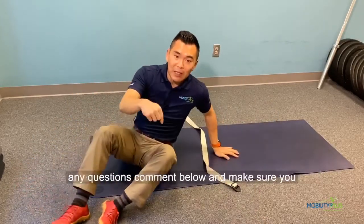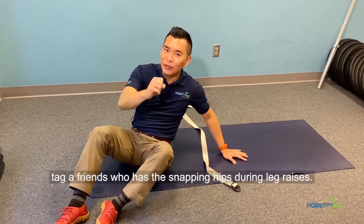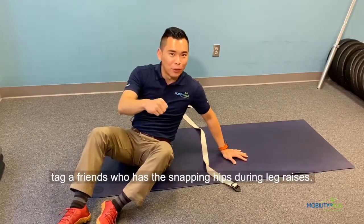Give this a try. If you have any questions, comment below, and make sure you tag a friend who has snapping hips doing leg raises.